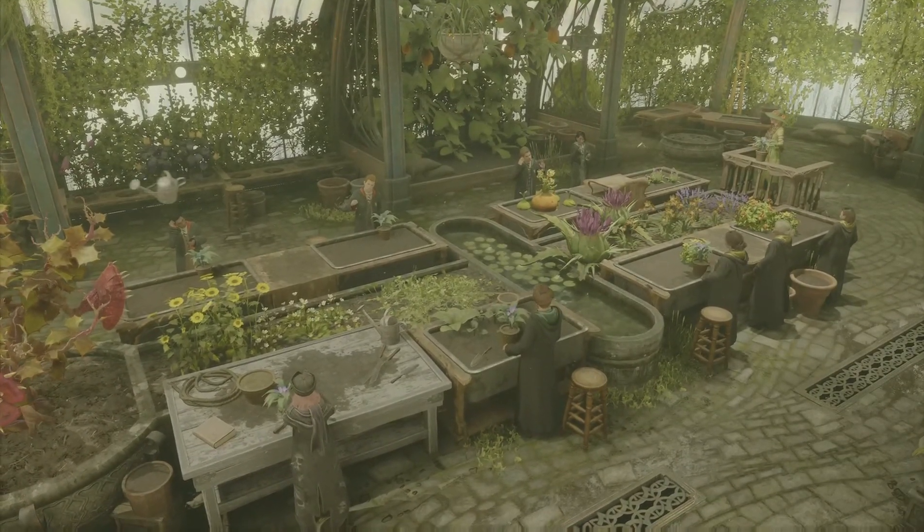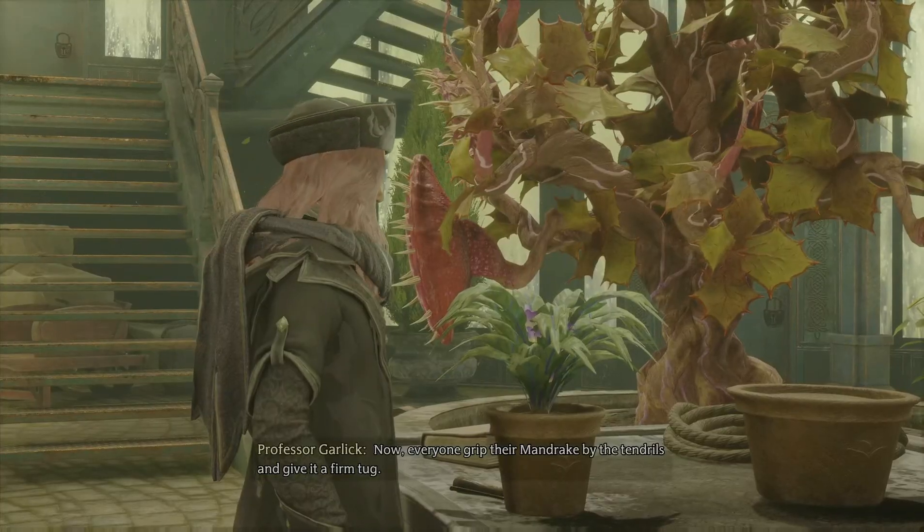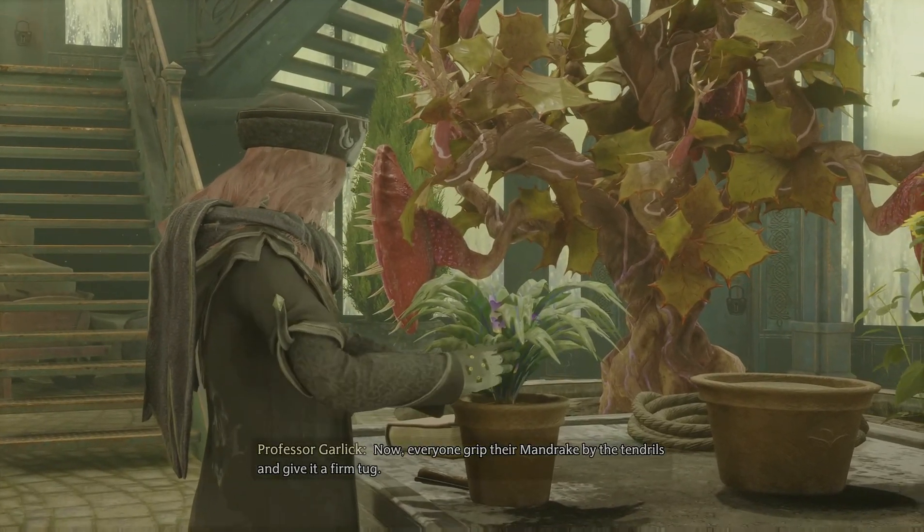Hello. Now, everyone, grip their mandrake by the tendrils and give it a firm tug.